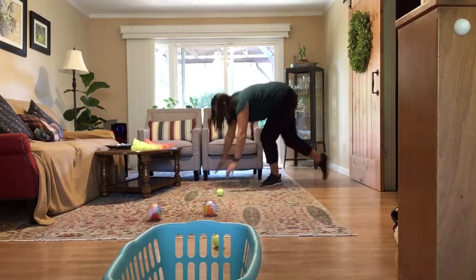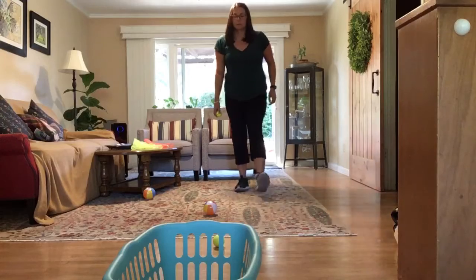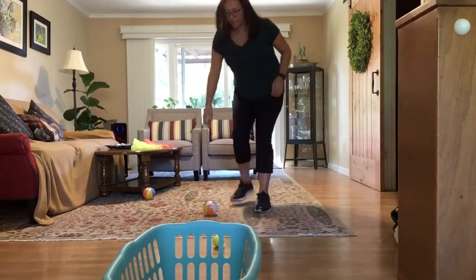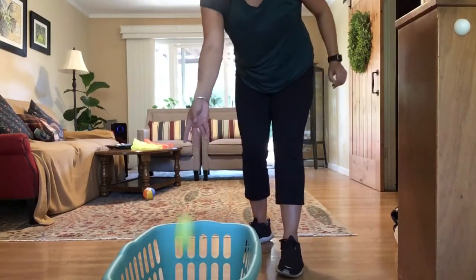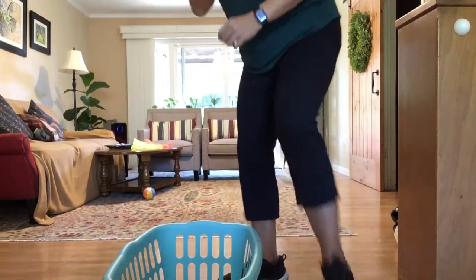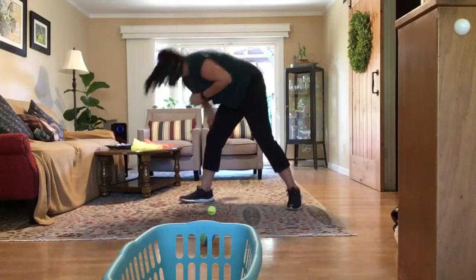Ooh, I missed. Round two — set it up again.